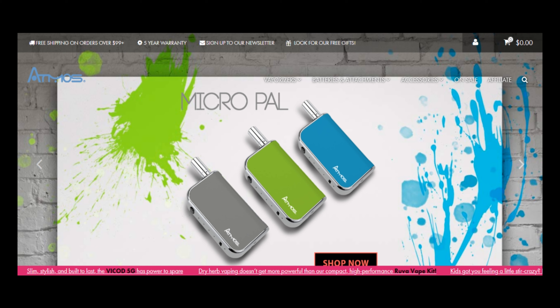Here are some of the reviews we found about Atmos RX — I will read them out to you. Here is a review by Erasmus. He says Atmos is one company that produces vaping pens that are really effective and work equally well with both essential oils as well as dry herbs.